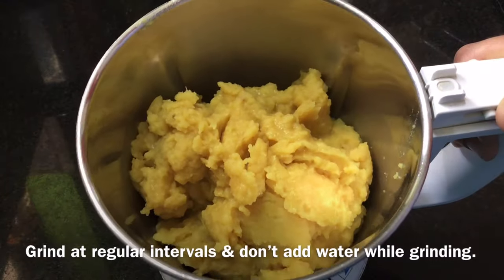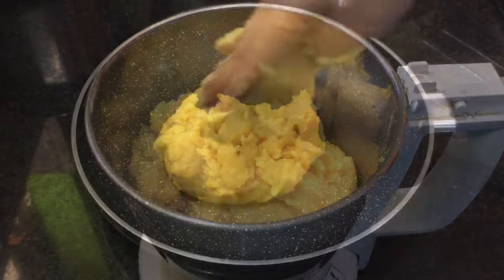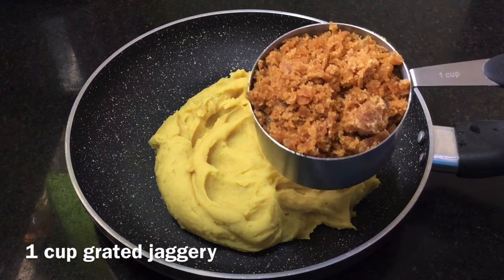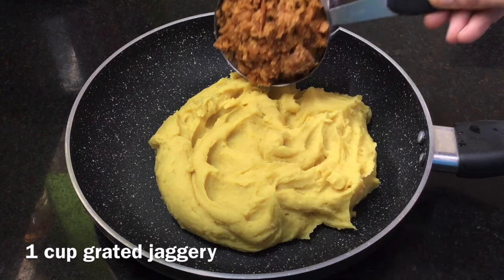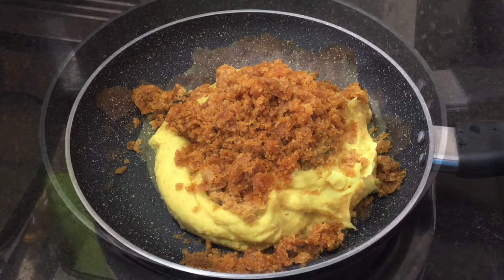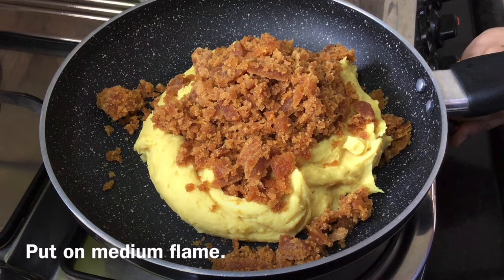Put the ground paste into a pan. Pour 1 cup of salt and add 1 cup to it. Put the stove on medium flame.